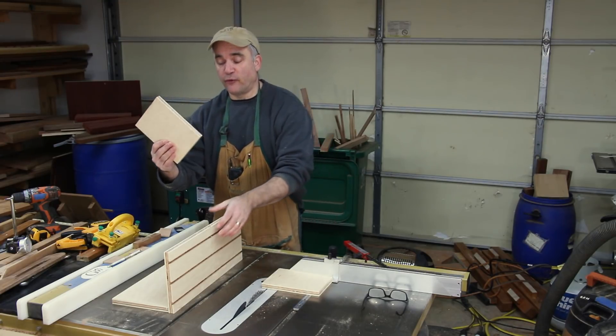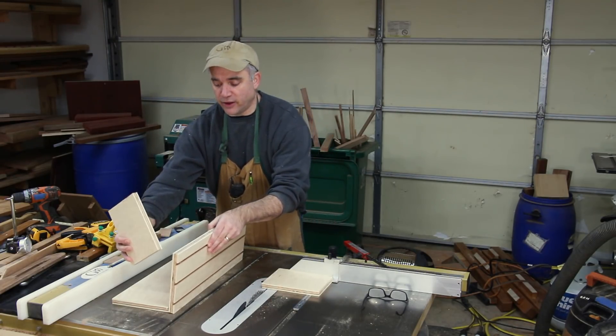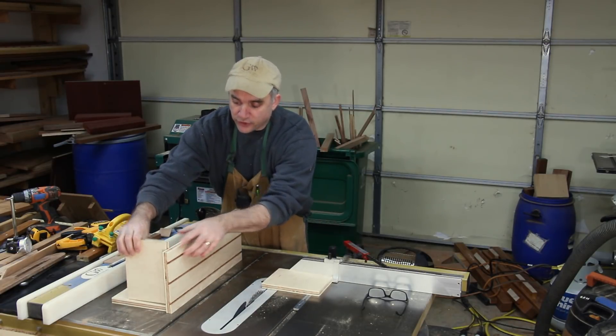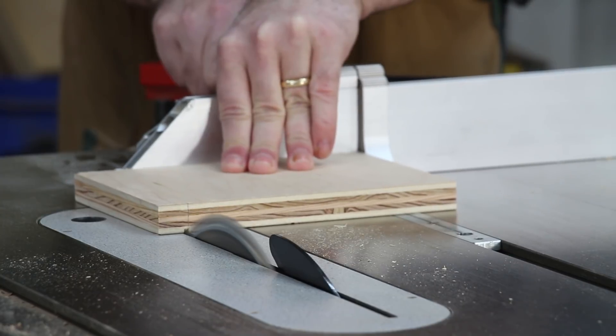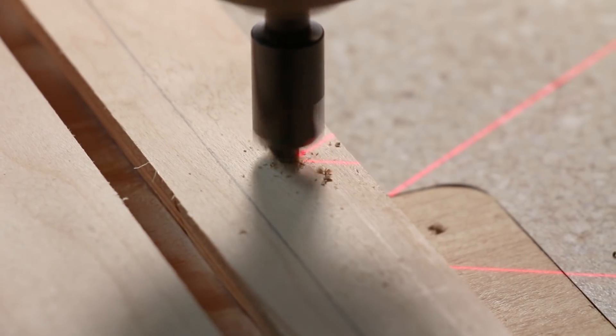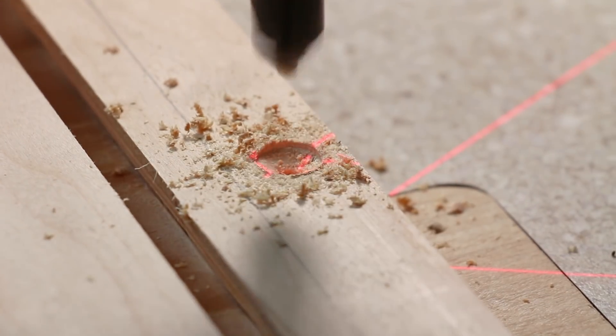These plywood cutoffs are going to form braces, and they're going to go behind the front face of the jig, and they'll get attached with screws. Next thing I'm going to do is just cut these to size.